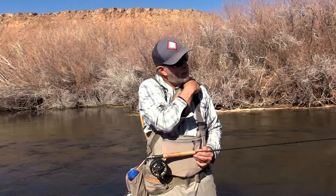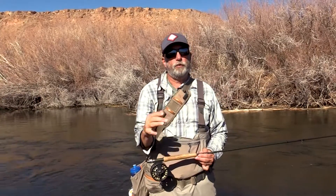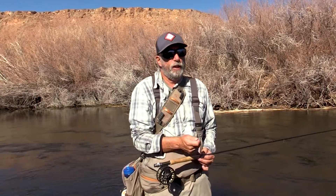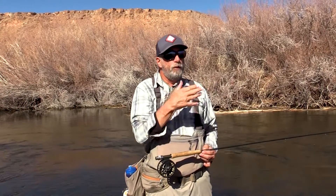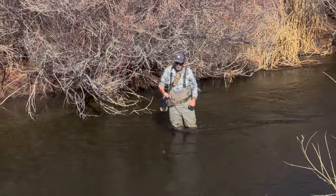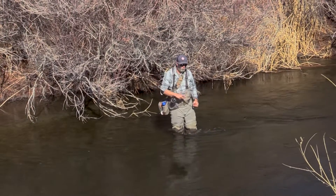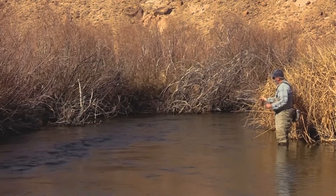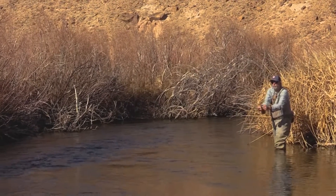I think the euronymphing rod is about 80% success. When I drift at the end, there's a certain amount of slack that ends up in the system — it's hard to keep it tight all the way through. So I do two things at the end: I set the hook to set on a fish I don't know is there. But most importantly, I just use a setting motion to drive the flies off the bottom up to the surface so they're ready to cast.